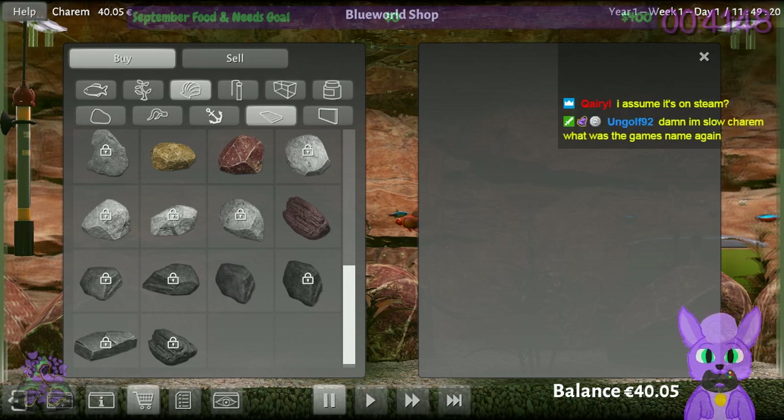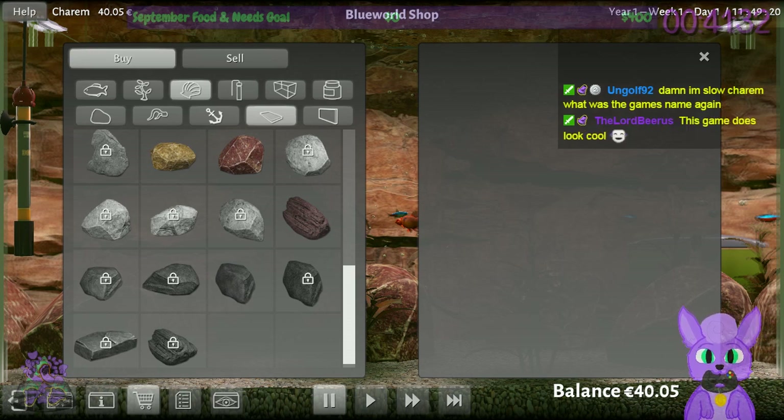This is Biotope Aquarium Simulator and it does seem fun. It seems complex, but it also has the complexity a simulator should have while also seeming to have a good interface. I'm not intimidated by it — it seems like a good balance of accessibility and detail.